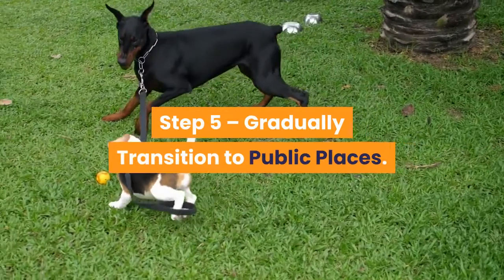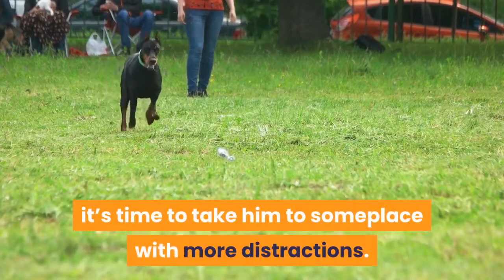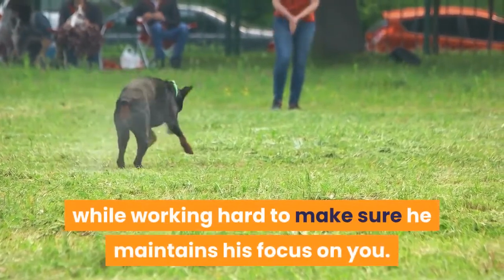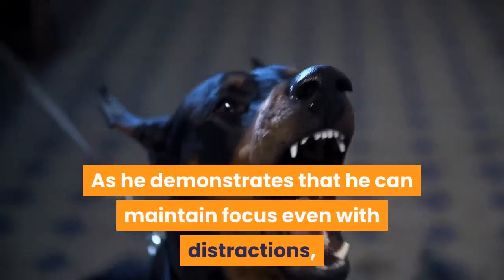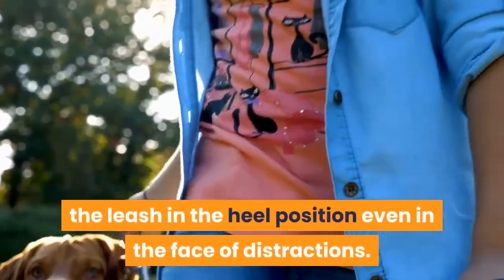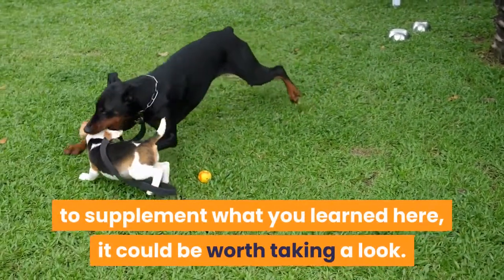Step 5: gradually transition to public places. Just like with any of these steps, don't progress unless he has shown that he has the other steps down. Now that he is demonstrating a solid understanding of the concepts, it's time to take him somewhere with more distractions. Bring him to a park or other public setting with people within eyesight but still somewhat in the distance. Continue practicing these concepts while working hard to make sure he maintains his focus on you. If he gets distracted, stop and back up a few steps, then have him sit. As he demonstrates that he can maintain focus even with distractions, start walking closer to people or other distractions. Continue this until he demonstrates proficiency in walking on the leash in the heel position even in the face of distractions.